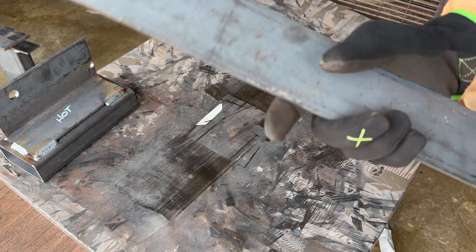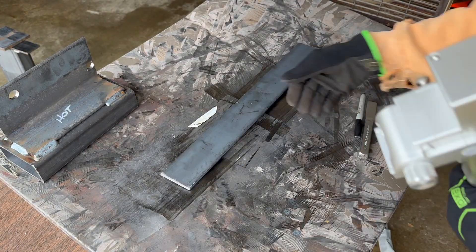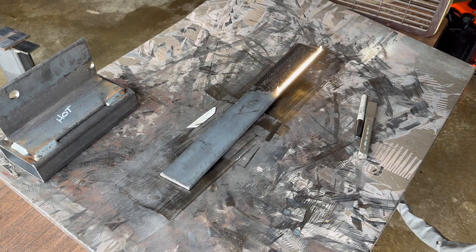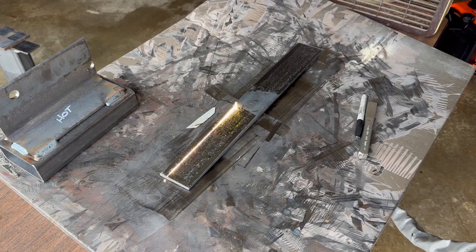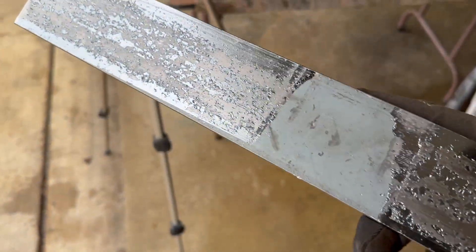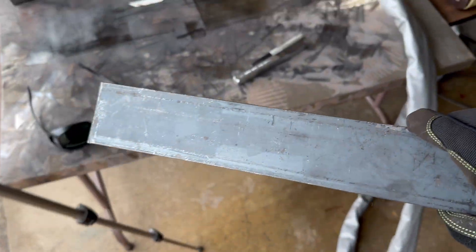Next up we have this long piece — it's pretty clean steel on both sides. We'll do this with 100 Hz and full scan width at 300mm. Now we'll flip it over and do the same test at 50 Hz. You can see it's got some removal in certain areas but not so much in others.